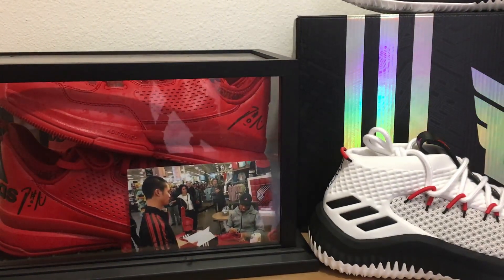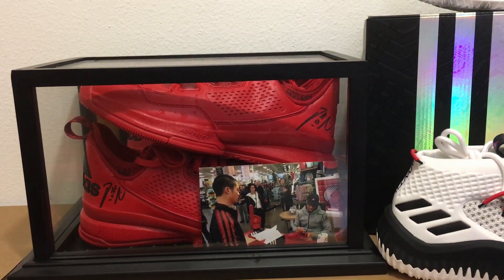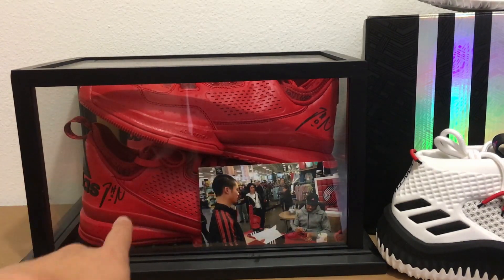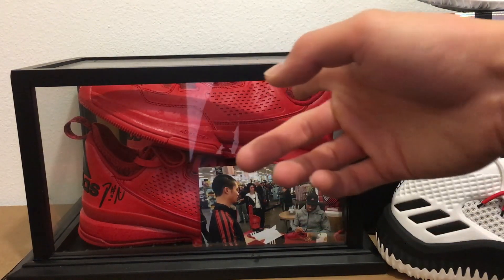Now let's take a really quick look at the ones through the fours. Here are the Dame Ones, which I was able to get signed by Damian himself — he signed both shoes. This is the Rose City pack colorway of the Dame One.